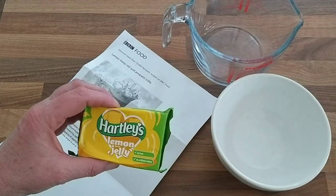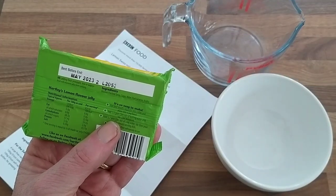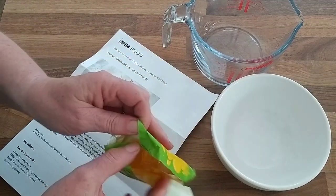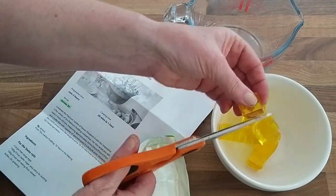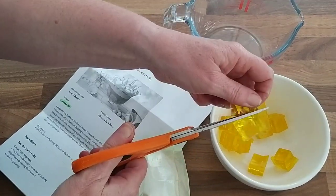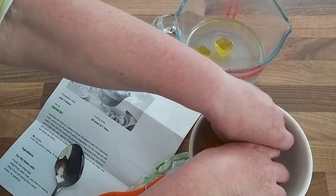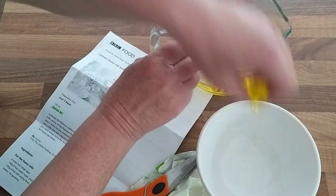I'm going to start off by making my jelly. I'm using Hartley's lemon jelly and the instructions say to cut up the cubes of the jelly and dissolve it in half a pint of boiling water. I like to use a pair of scissors to do this, and once the jelly is dissolved I then need to top up with another half pint of cold liquid. This smells absolutely lovely. I can remember eating cubes of this raw jelly as a child — let me know in the comments if you used to do the same. Add the jelly cubes, taking care not to scald myself, and then leave that to do its own thing.